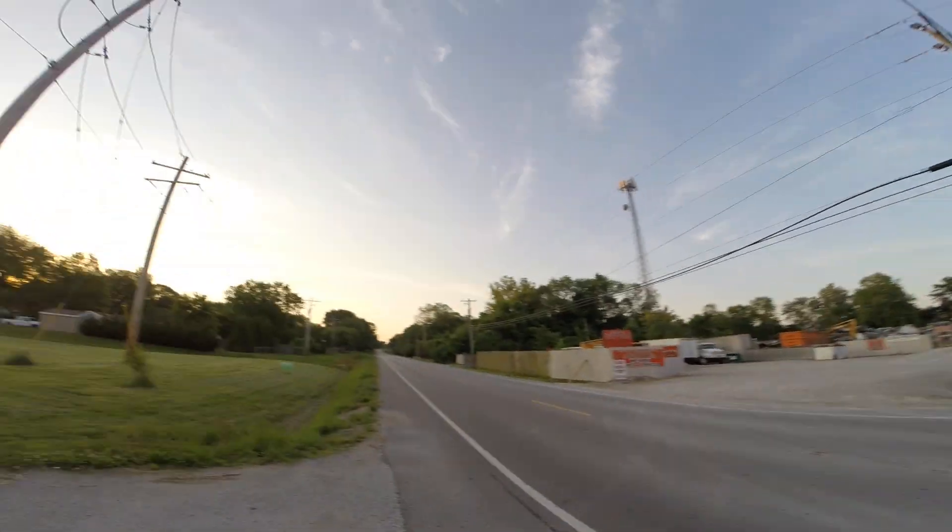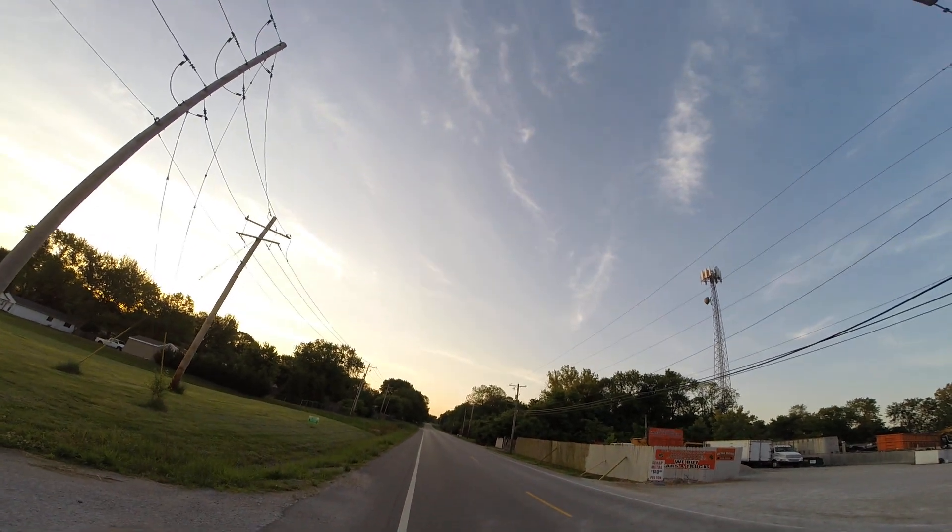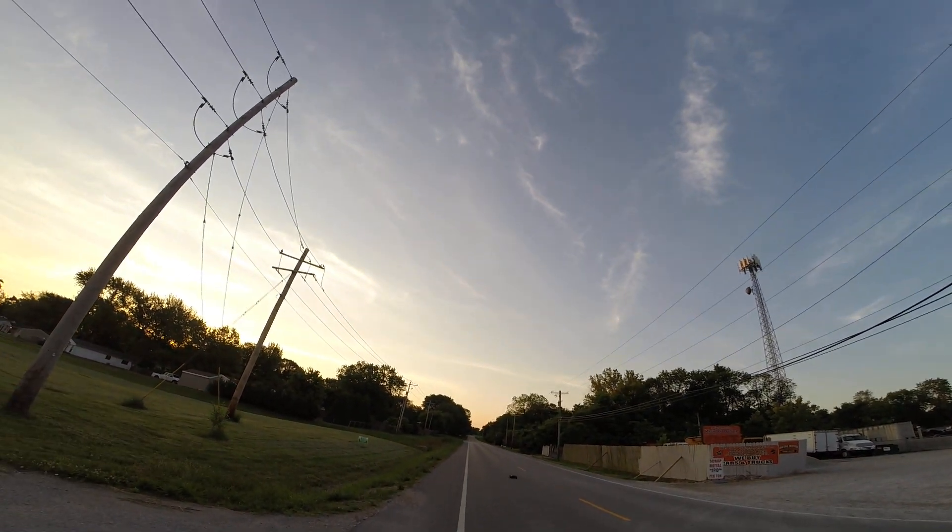I've been having reception problems with it. I think I fixed it, I hope. If I got to walk down the road to get it, I'm gonna be pissed.